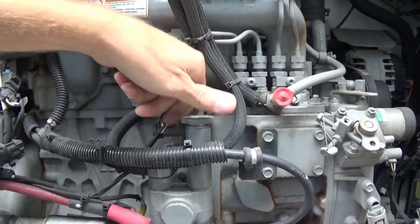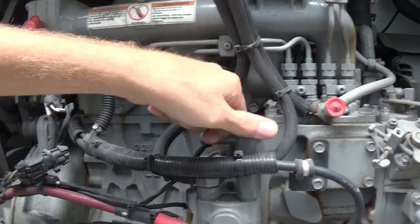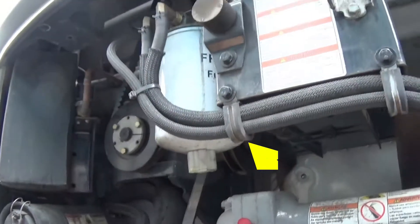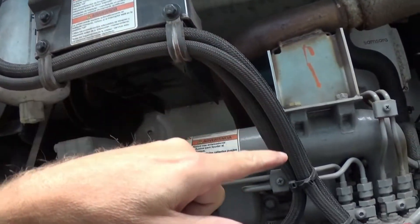They're all located in different spots, so the best way to find out where the primer is located is to find the fuel filter and follow the lines down to wherever the primer is at. Close your doors back up.